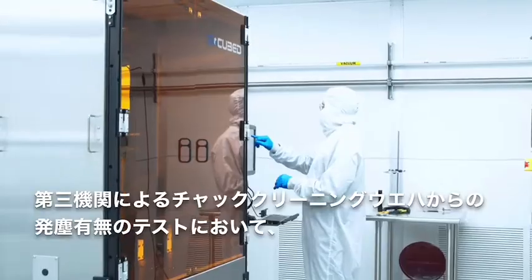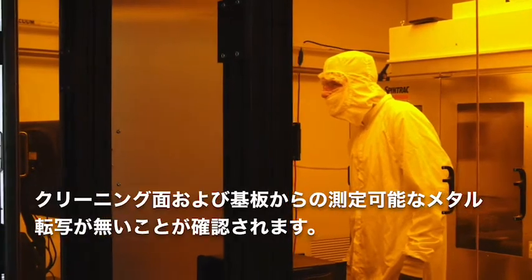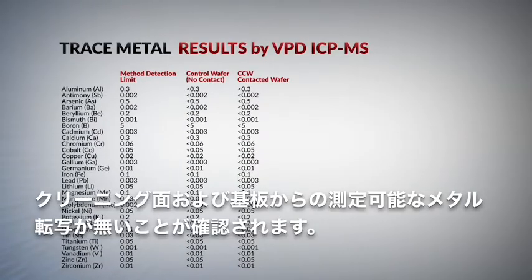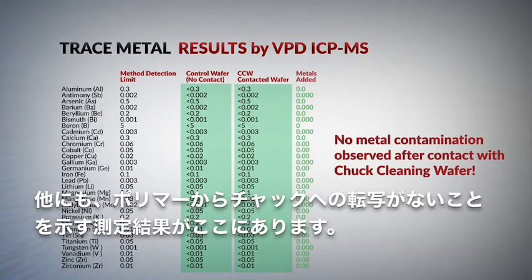Third party and customer tests for contamination from the Chuck Cleaning Wafer show no measurable transfer of metals from the cleaning surface or the substrate. Additionally, there is no measurable transfer of the polymer to the chuck, as measured in the test shown here.